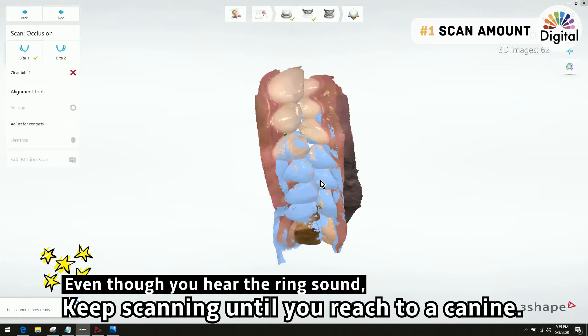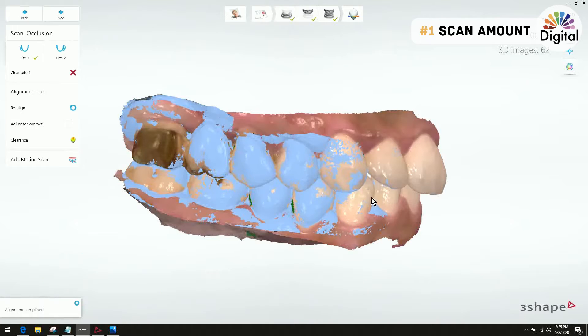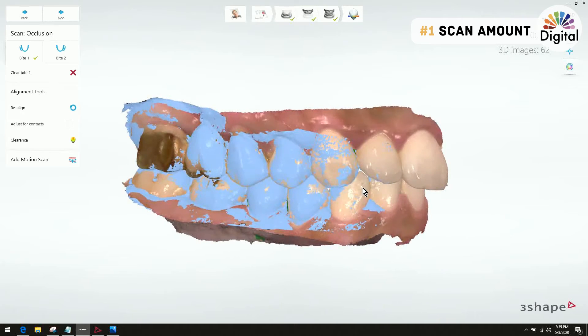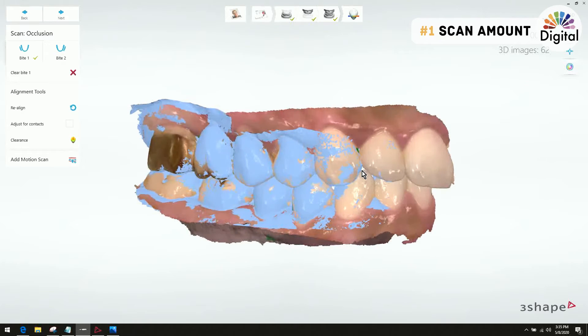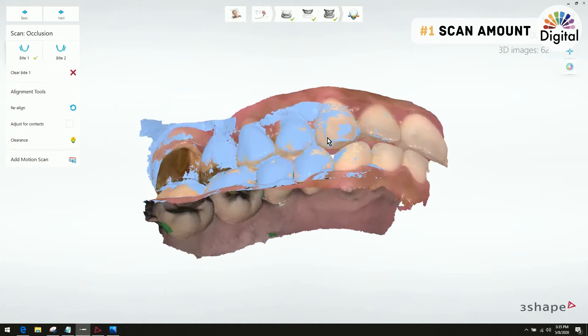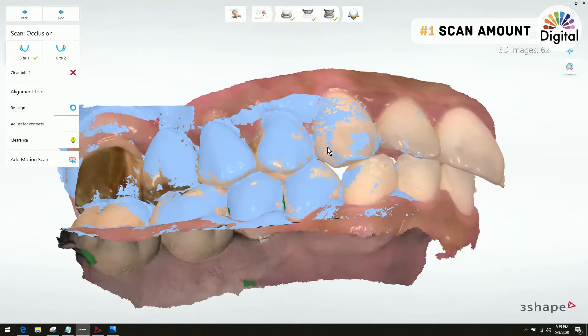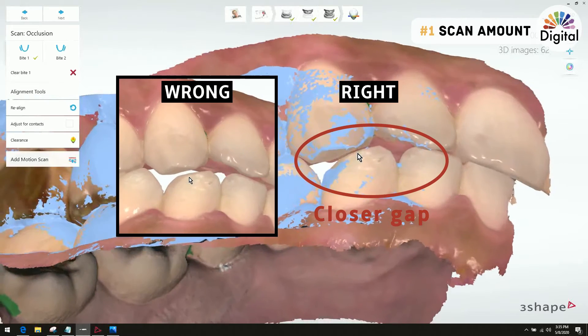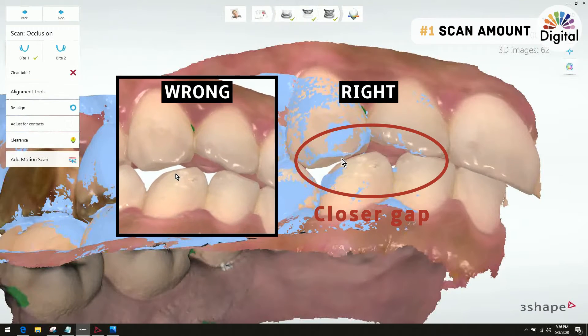Even when the system gives us sounds for automatic alignment, I keep going until the canine. Whenever we scan half or quarter arch, please make sure to do a full arch scan — it might be better because we'll have two different scan positions, right and left. Especially when you scan a quadrant or half arch, please make sure to do a little longer bite scan. We can see there is a lot less gap between the upper and lower canine.